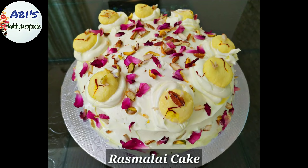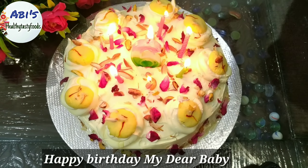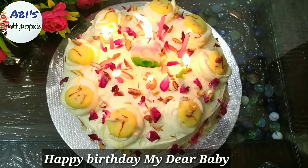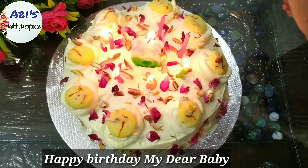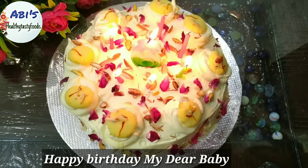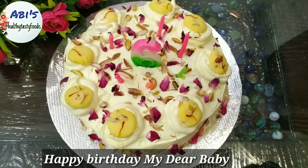Welcome to Abby's Healthy Tasty Foods. Do you see your cake? Do you want your daughter's birthday? Happy Birthday!